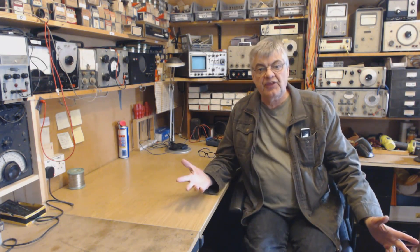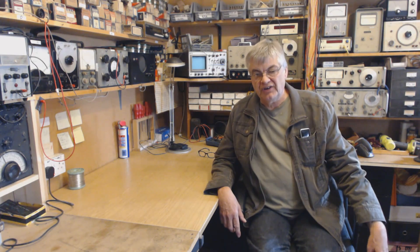Hi, my name is Ray from the Radio Workshop. Just a thank you to all the members. I've just had a look and there are several hundred members. I've only been going just over a year and we've got several hundred members.